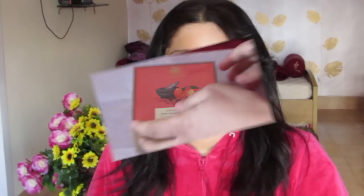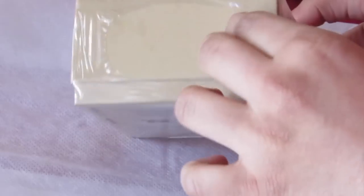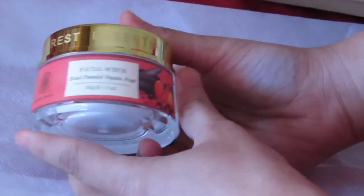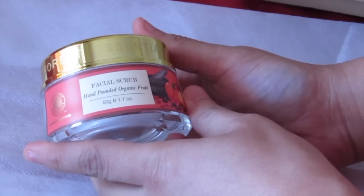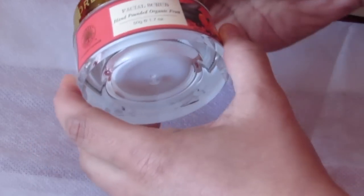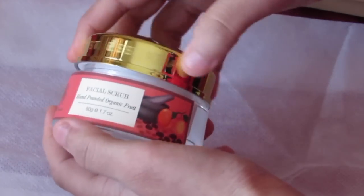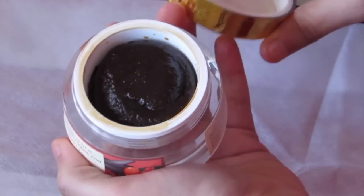I'm opening it for the first time in front of you. It is the facial scrub — hand pounded organic fruit — 50 grams. It came with some instructions and a pamphlet giving information about the key ingredients. What I didn't like is it didn't have a spatula or spoon to take out the product, so we have to use clean fingertips.